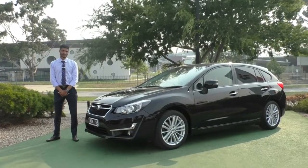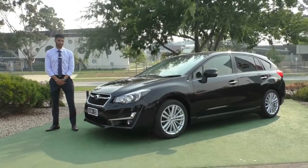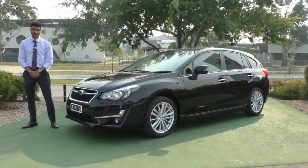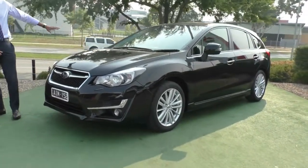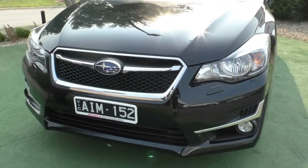Welcome to Beric Mitsubishi. My name is Mathan and today we're going to be doing a walk-around video of this 2016 Subaru Impreza in Gen 4. The condition of the car is quite exceptional, but we will cover the actual condition of the paintwork on the outside and some of the features on the interior, as it is not your standard base model.